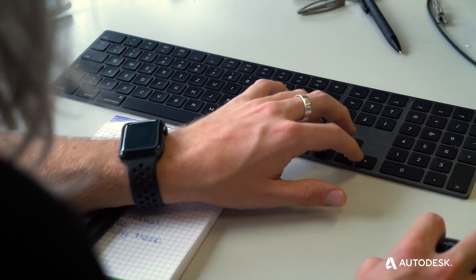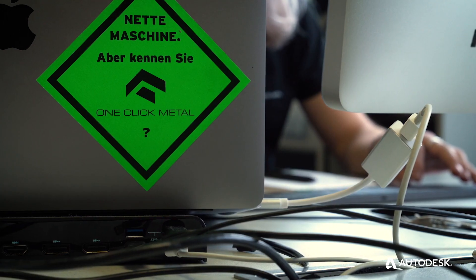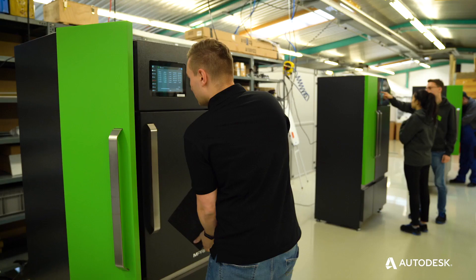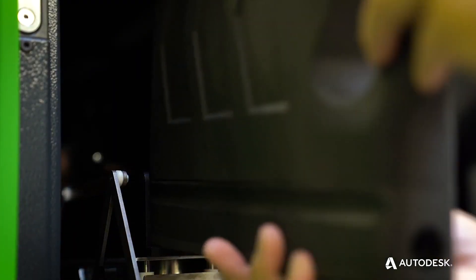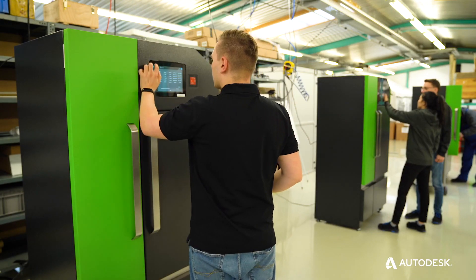One Click Metal focuses on developing affordable metal 3D printers. Their machines are very easy to use — you don't need any technical background. By using a cartridge system, the process is very clean: you never have exposed powder, and there are no buckets of powder pouring around, which is the status quo in the industry.